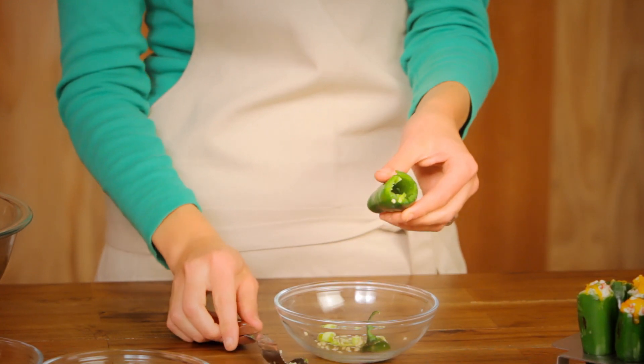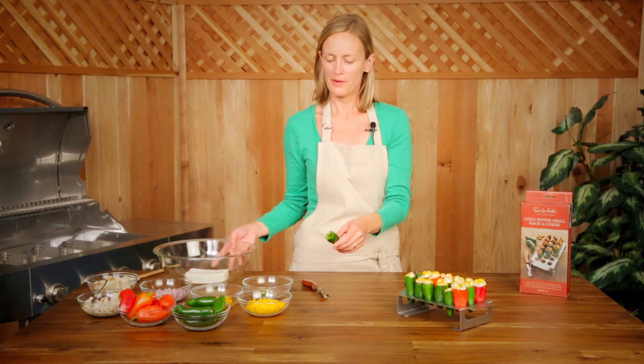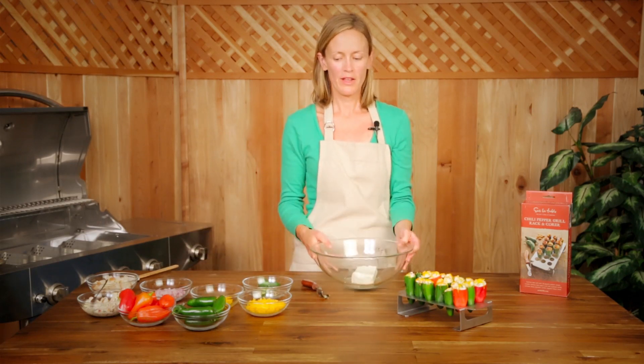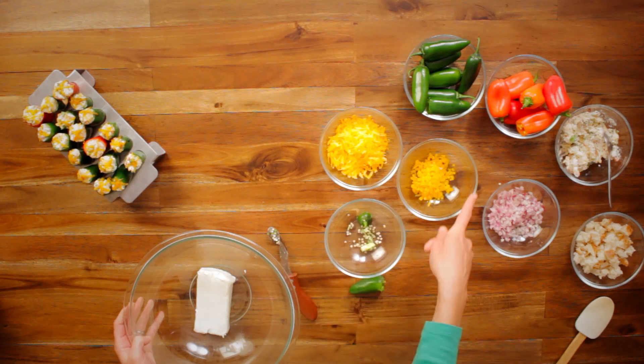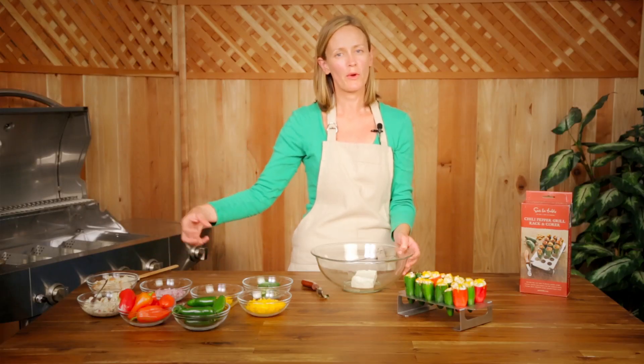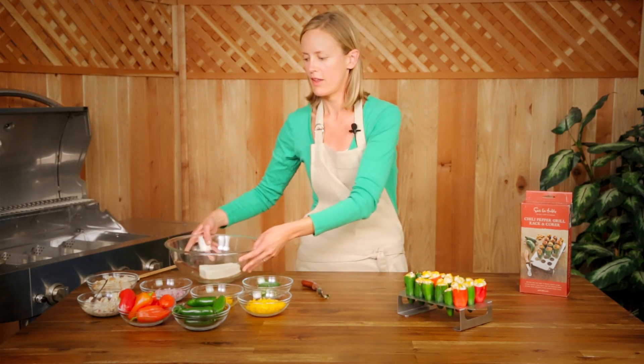You can leave a few seeds in there for a little extra heat. The set comes with a recipe, but I'm going to show you another way to do it very simply. We've got some cream cheese that we've had come to room temperature. You can add some cheddar cheese, some sweet bell pepper, some red onion, and some breadcrumbs. The breadcrumbs help to soak up some of the moisture so that it's not so messy when you're eating. Just combine all of those together.